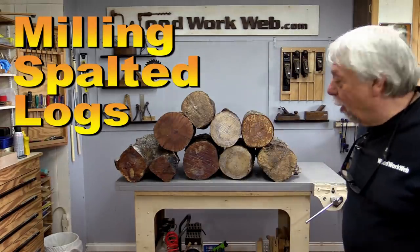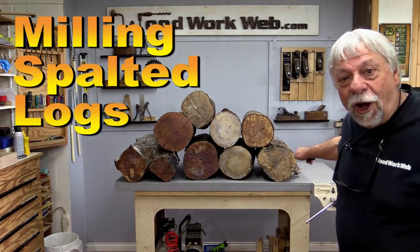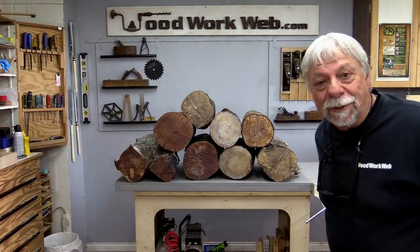Hello everyone, I'm Colin Cadet. We're going to have some fun today because we're going to do some milling on some of those logs that I got. But have a look at this first of all. Look at all of the logs that I have. Let me show you what's here and what we're going to do.